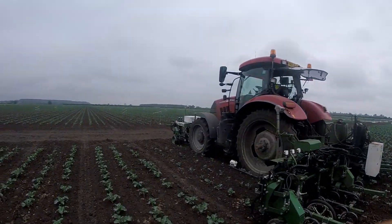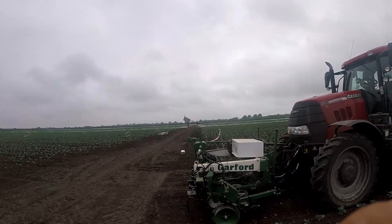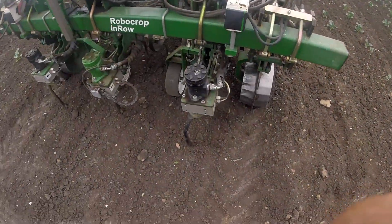We've had this on the farm for quite a long time. We've got five different bits of Garford machinery. This is the nine row — this is the biggest. We've got a five row, two serial hoes and a brush weeder. On the machine there are these rotors.